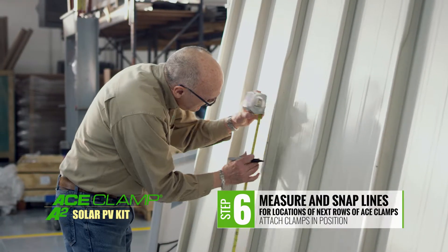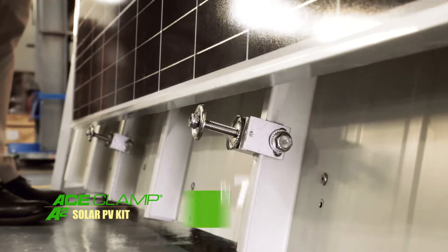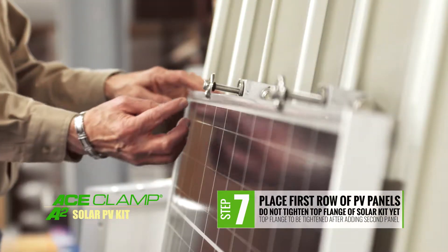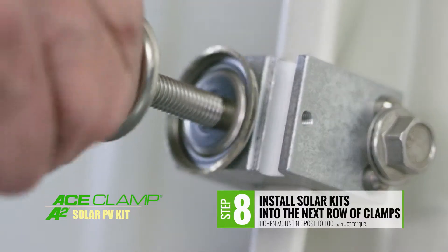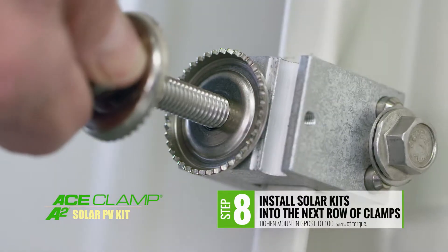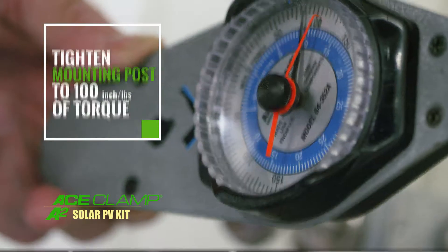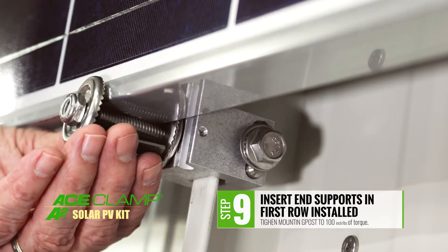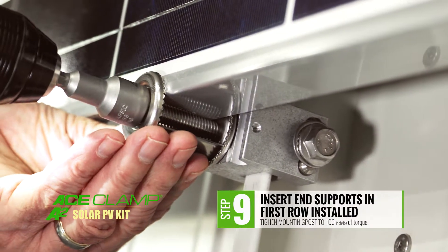For the next step, measure and snap lines for the locations of the next several rows of Ace Clamps and attach them into position. Set the first row of PV panels in place — be careful not to tighten the top flange of the solar kit. Install the solar kits into the next row of Ace Clamp A2s and tighten the mounting post to 100 inch-pounds of torque.